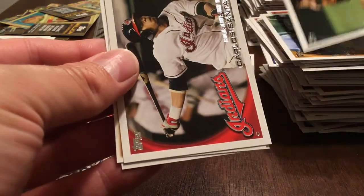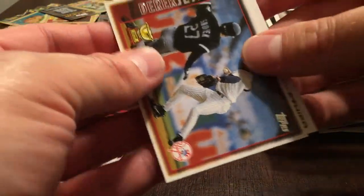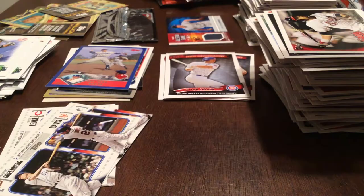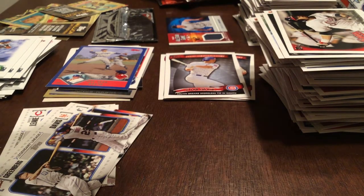Kevin Millwood. Carlos Santana rookie debut. Derek Jeter — this is the Rookie Cup, 1997 Topps. And Andre Ethier. Two packs left.